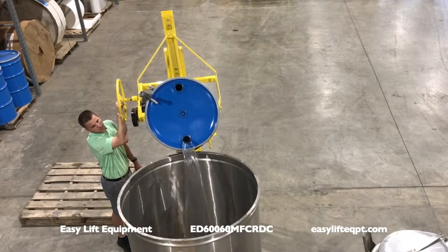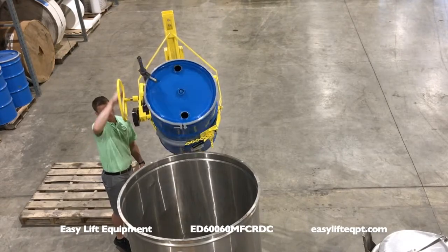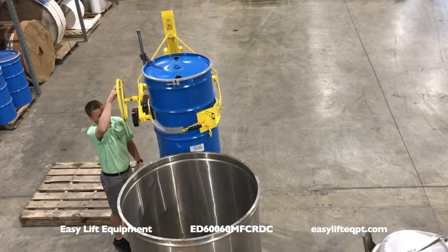All three lift options are available with single stage masts to lift a vertical drum 20, 40, or 60 inches above floor level.